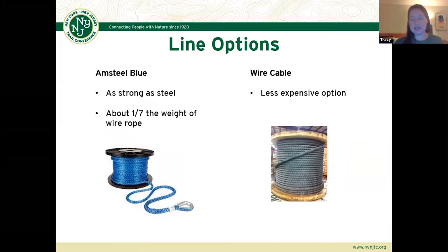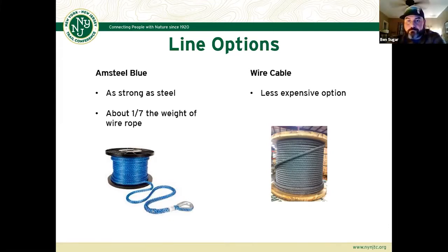For the line options in your highline system, you can use wire cable — the less expensive option — but the downside is that wire cables are very heavy. So if you have any kind of hike into your work site, it can be tough to carry very long stretches of wire line. The option we prefer is Amsteel Blue — it's just as strong as a steel line but at about one-seventh of the weight. It is more pricey, but if you're able to afford it for setting up your system, we definitely recommend it.